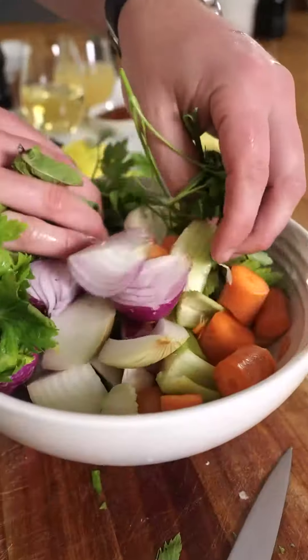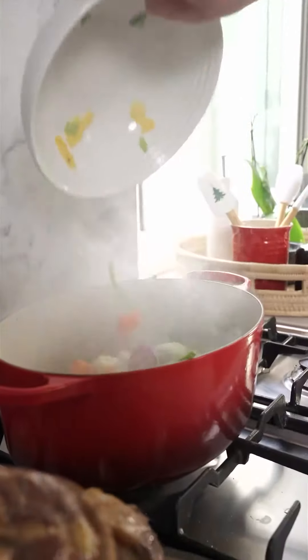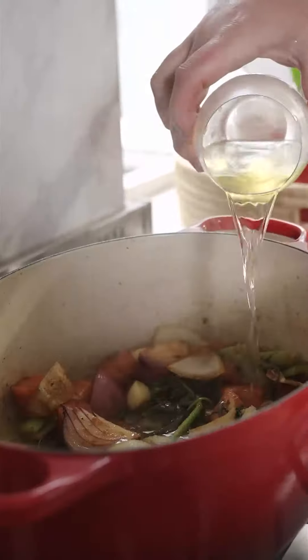This is just flavour town. Anchovies optional. Butter, butter, butter. Bay leaves, little bit of tomato paste, white wine, chicken stock, brown sugar, red wine vinegar.